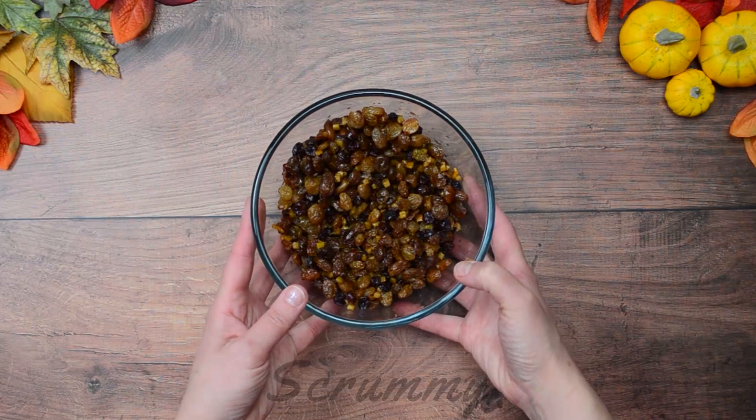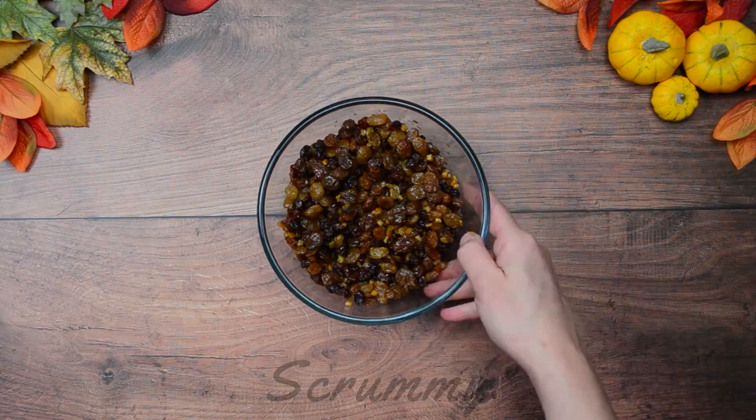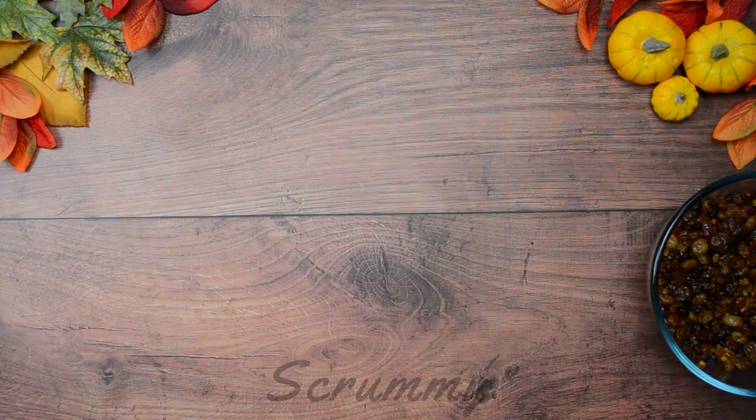Here we have it. You can see the fruit is nice and plump and there's very little tea left. Now that we have that done we can make the Barmbrac.